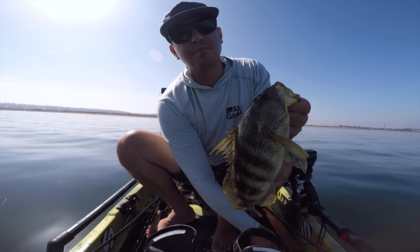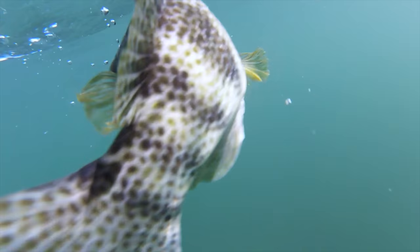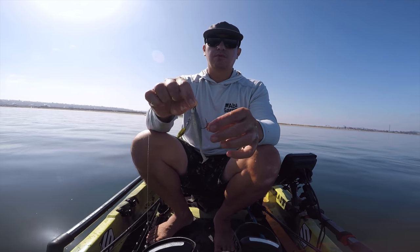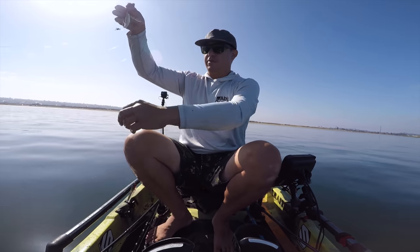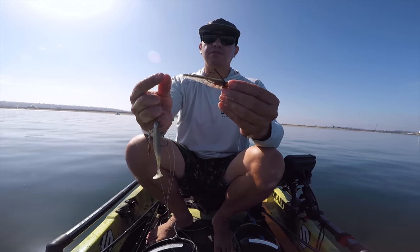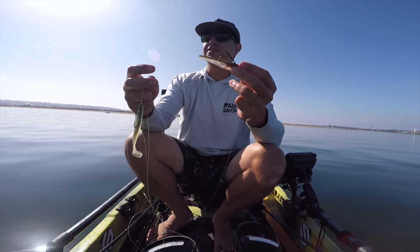Let's deal with that eel grass - this guy's fat with a hard belly, probably feeding on some clams or something. They ate the quarter ounce flagship with the gold underspin, and someone took a chomp out of the other swim bait - the three eighth ounce with the three and a half inch tail. So we're going to replace this tail and get to more casting.